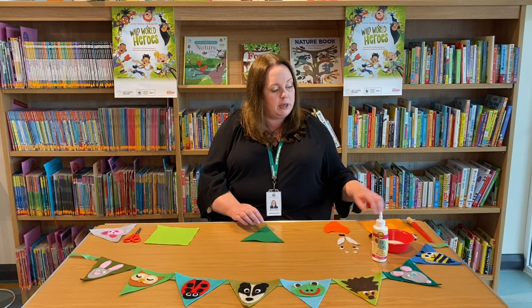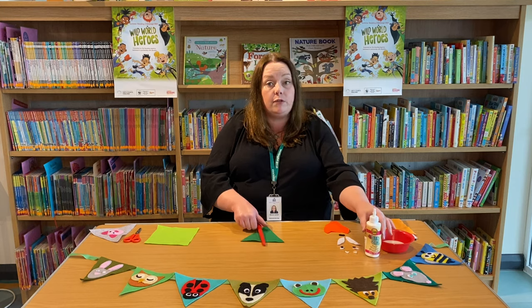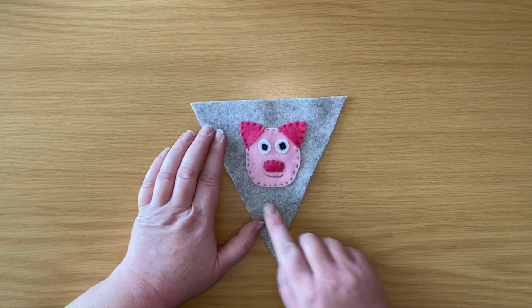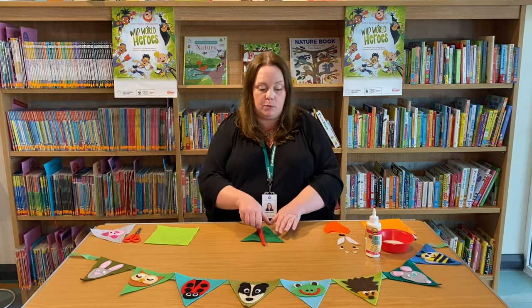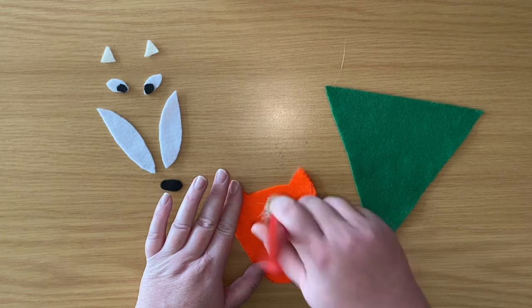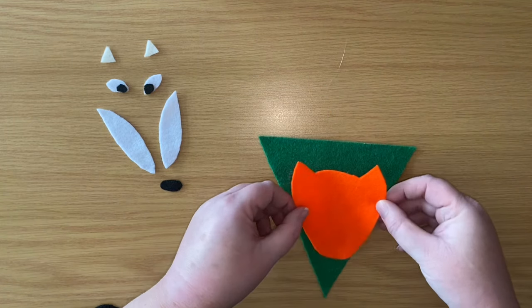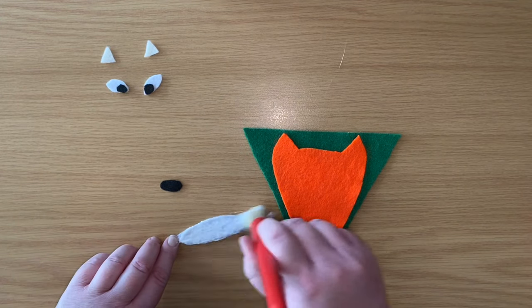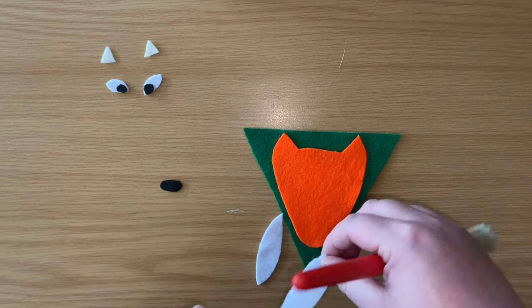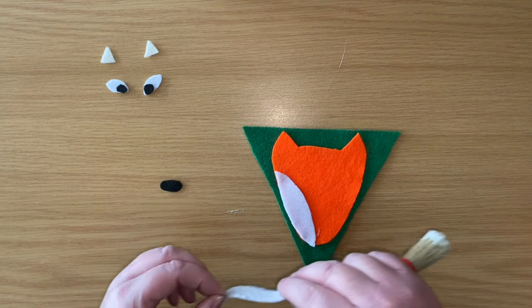So what I'm going to be doing is using some fabric glue today. But you can use any glue that you like, or if you're feeling really confident, you might like to have a go at sewing it or ask an adult for some help. So let's get started — I'm going to take some glue, take the fox face that I had cut out and just stick it on like that.